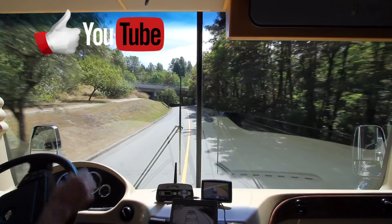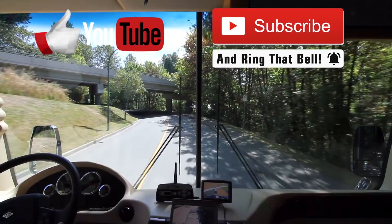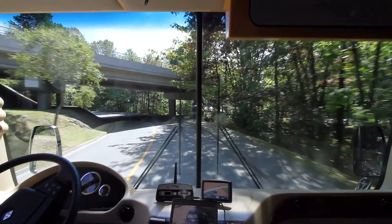If you like this video, please give it a thumbs up, subscribe, and turn on channel notifications — and be sure to keep a cool head so you don't end up like this guy.